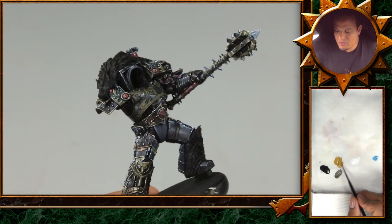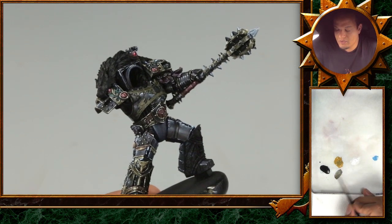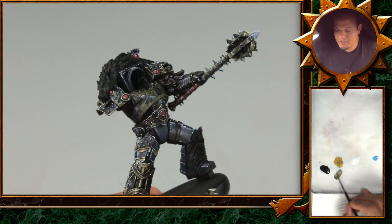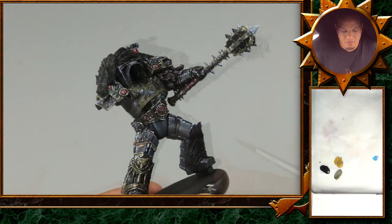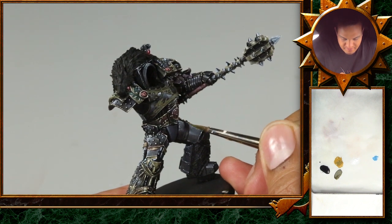The base color is somewhat green. I'll mix some Balor Brown from Games Workshop with some black, because I want the gold not to be that typical reddish gold tone, but more like a cold green gold. I think it's also something that really fits the character. It's too warm — it just doesn't make too much sense.